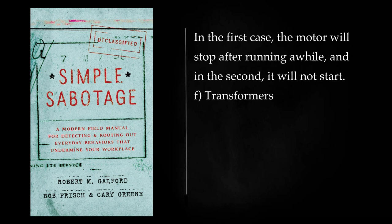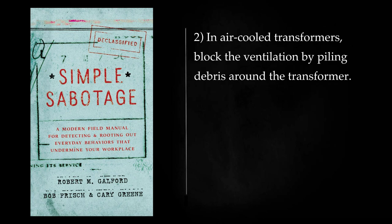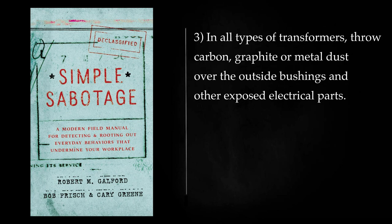Transformers: Transformers of the oil-filled type can be put out of commission if you pour water, salt water, machine tool coolant, or kerosene into the oil tank. In air-cooled transformers, block the ventilation by piling debris around the transformer. In all types of transformers, throw carbon, graphite or metal dust over the outside bushings and other exposed electrical parts.